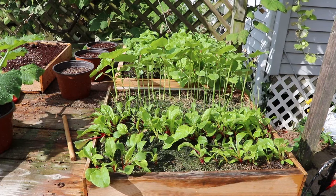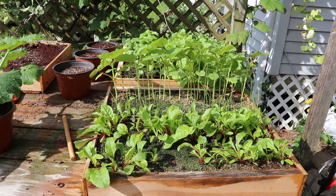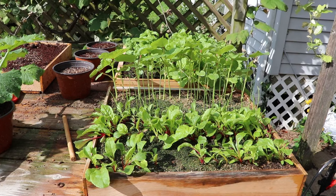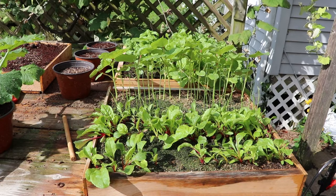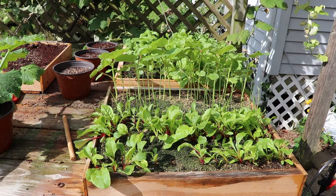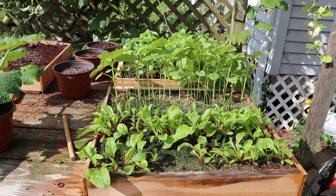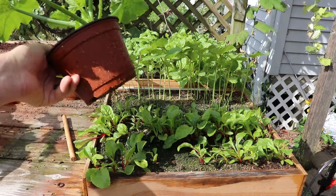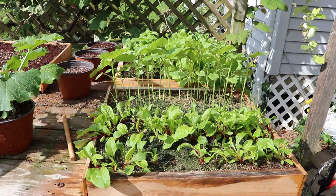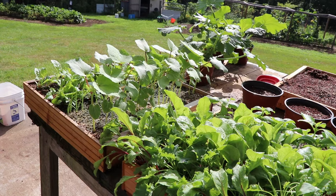An open tray like this makes seedling production and bumping up seedlings as they grow easy — you don't have to worry about compartment size. If a seedling requires more space, you just spread it out a little more in the tray. These are reusable year after year and relatively inexpensive to build. Because we can space them according to what they need, we don't have to have multiple different sizes of trays or containers.